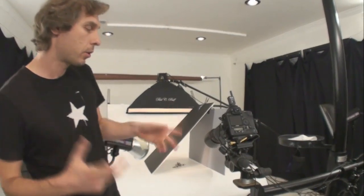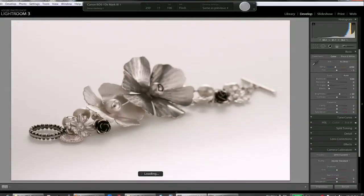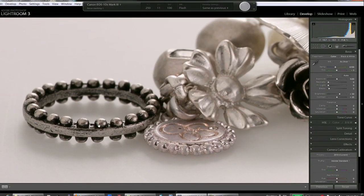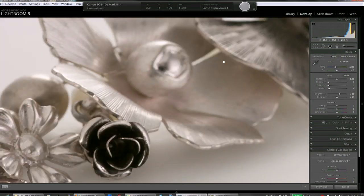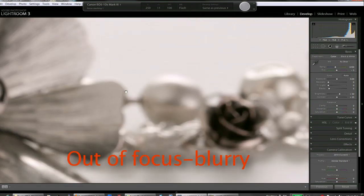Okay, let's start shooting. The first shot is done. As we see, I got in focus the very front of the bracelet — that ring. The rest is getting blurry, blurry, and even more blurry.